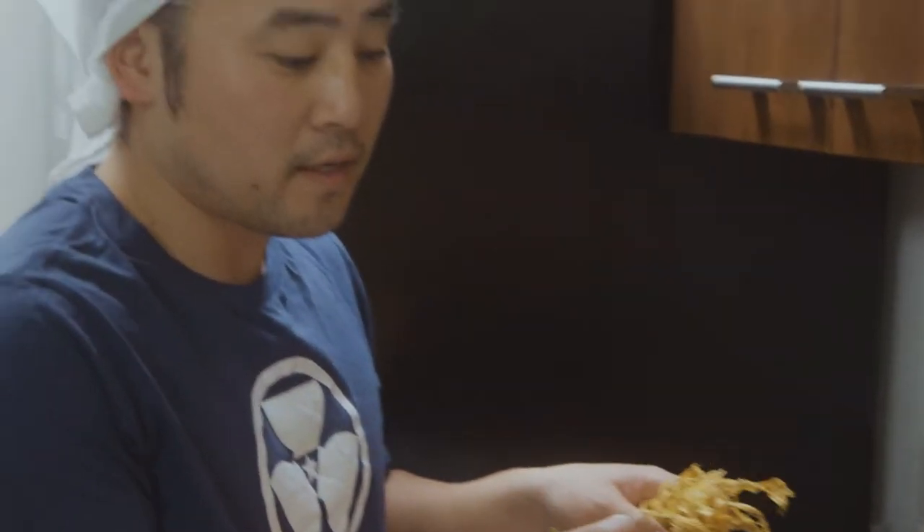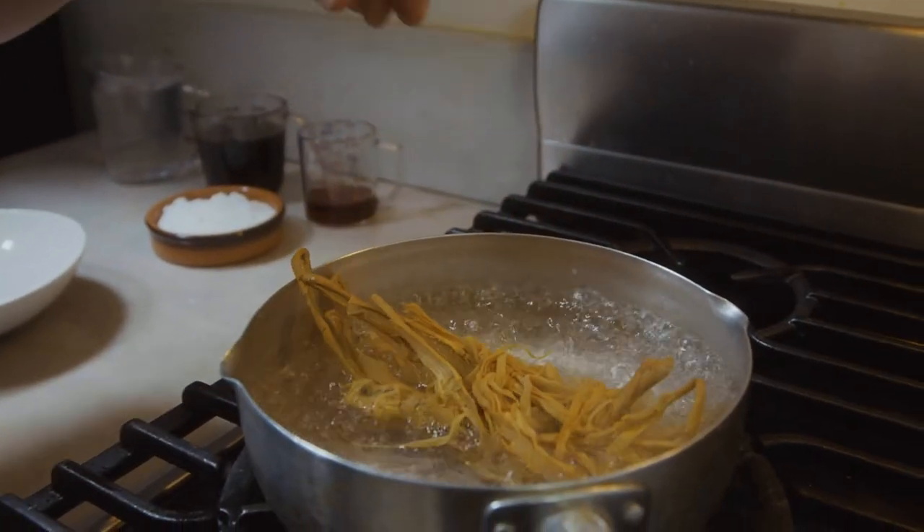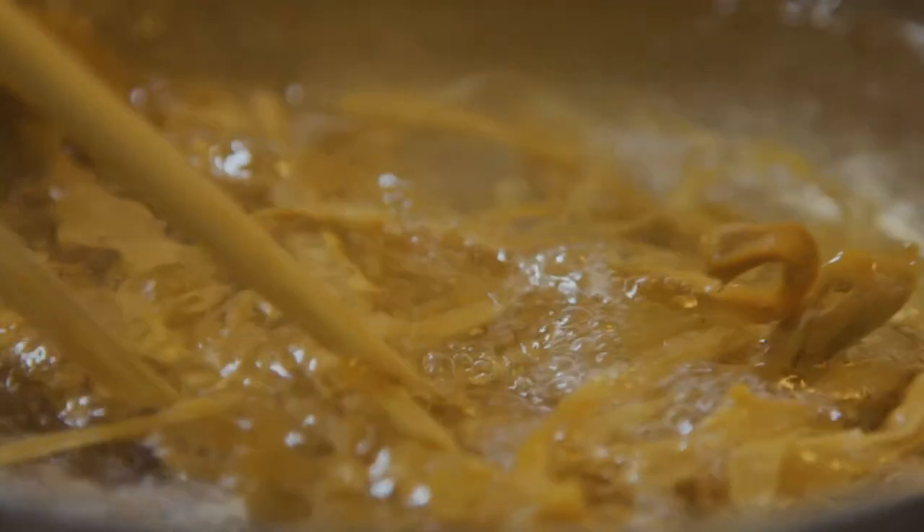We got the boiling water ready, now it's time to put the dried bamboo shoots inside for 30 minutes. Even after 30 minutes, you want to double check if it's soft enough to be eaten. So here we go.